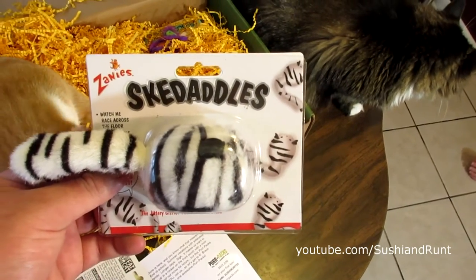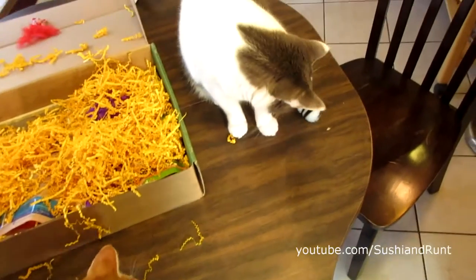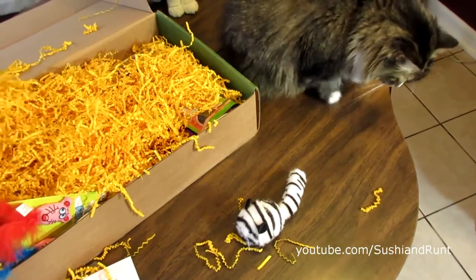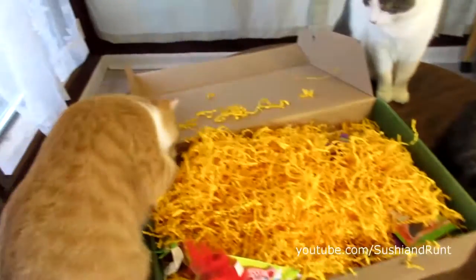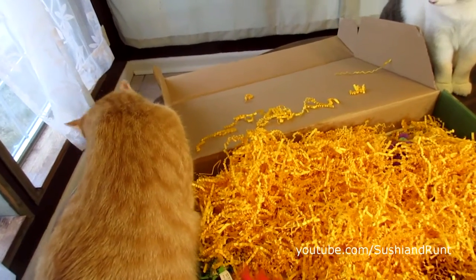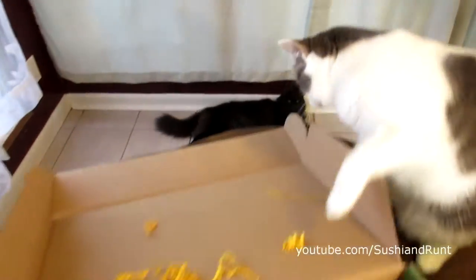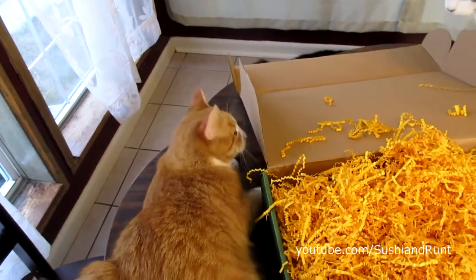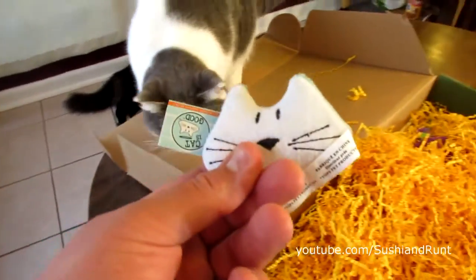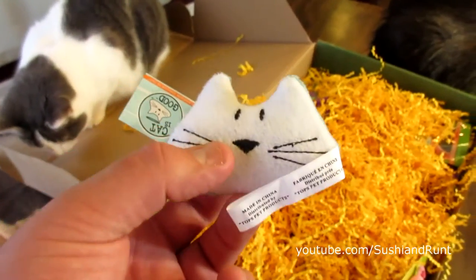Here we have a Skedaddles by Zany's. Hey Louie, wake up — we're filming! Looks like Ramsey's found this cute little cat toy. That's pretty cute.